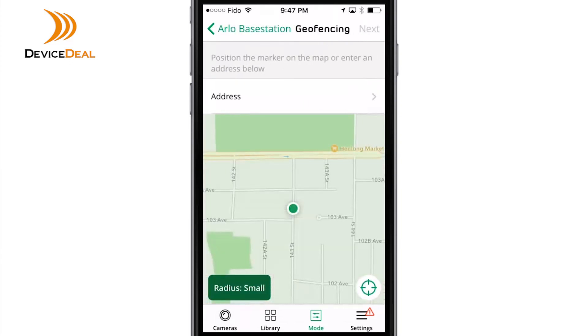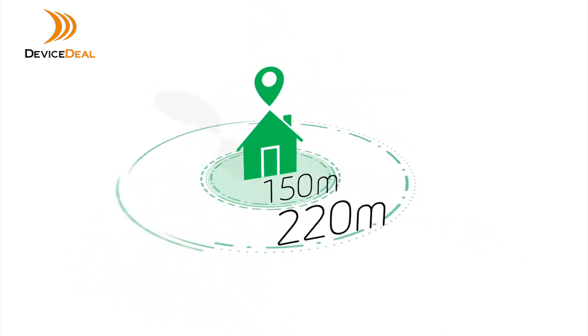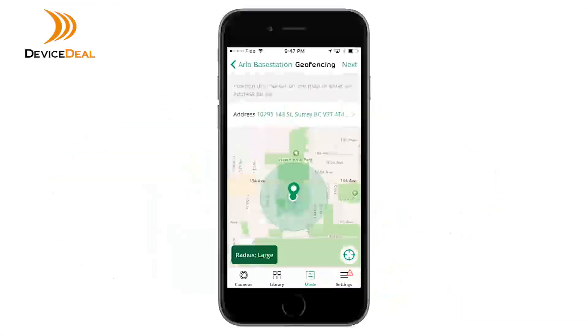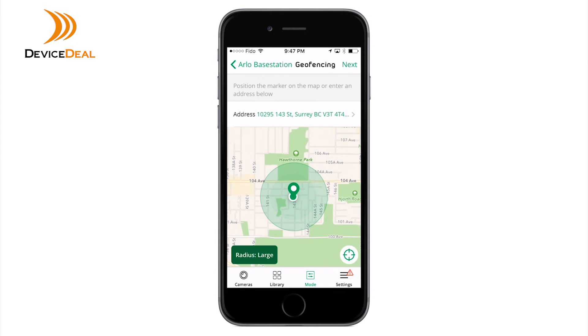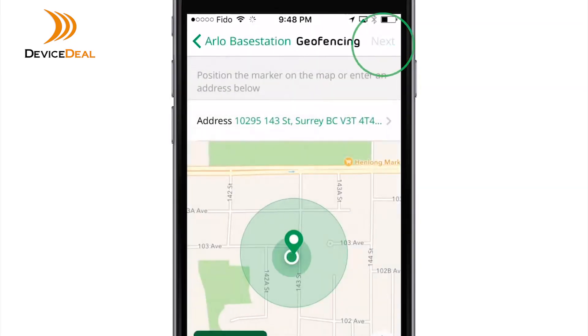Arlo will automatically detect your device's location on a map with a selected radius highlighted by a green circle. Radius size options are small, medium, or large, which are approximately 150 meters, 250 meters, and 500 meters respectively. To change your radius setting, tap the radius icon, select the radius size, and tap Next.